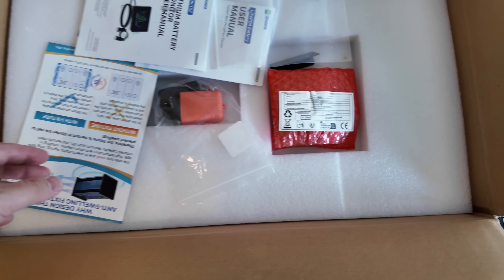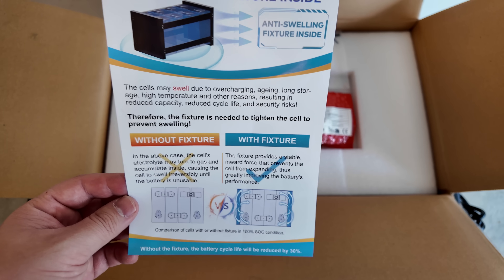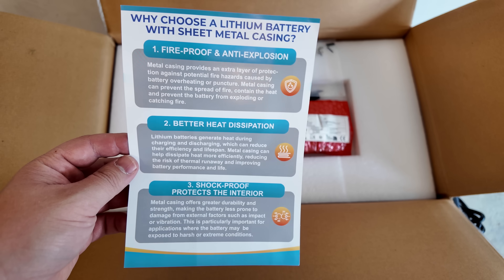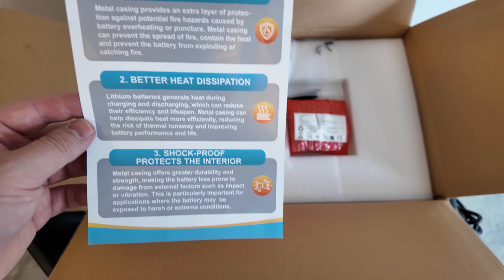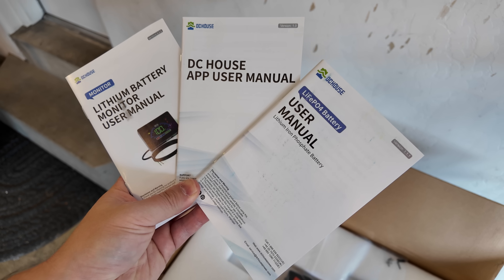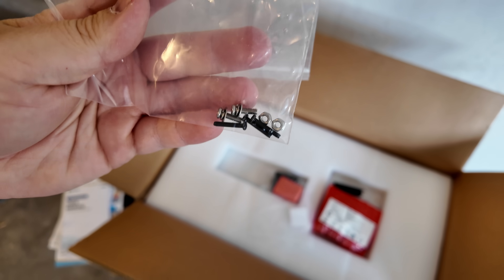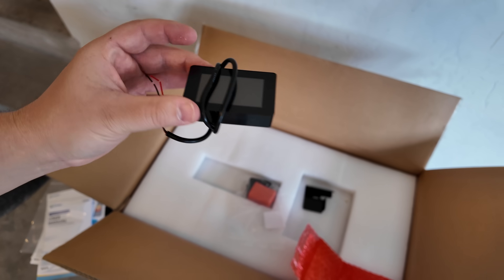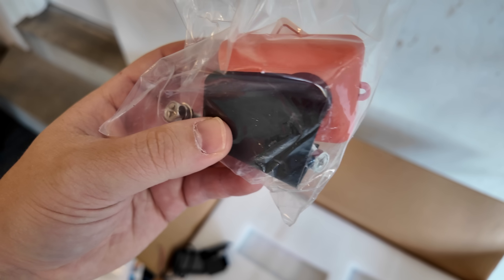In the big box we've got some documentation. They have the cells in a special compression system to prevent swelling, and this is a metal case battery, so you get a lot more fire protection, heat dissipation, and general protection compared to plastic. There's documentation for the battery, the app, and the battery monitor, a baggie of mounting hardware for the screen and its bracket, terminal bolts, and terminal covers.